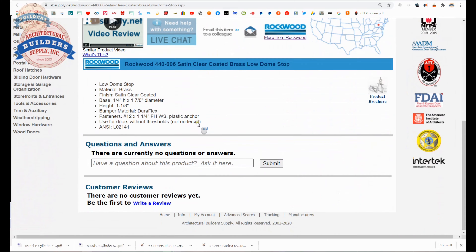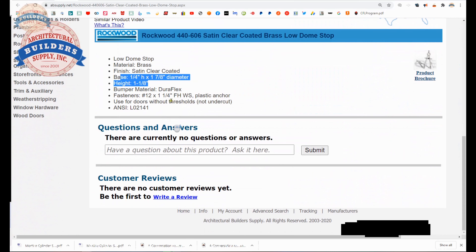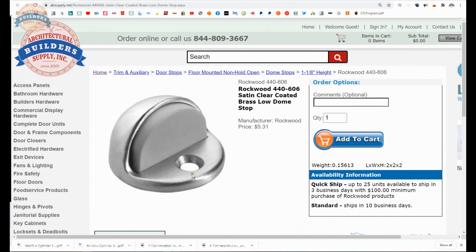Back to the item — the extended description listed below this video goes over the fact that it is the low style made of brass with a satin clear coat. The dimensional properties, what they call a Duraflex bumper — that is just Rockwood's trade name for the rubber insert. It comes with a number 12 by inch and a quarter screw, interestingly enough the same screw that you would use in a hinge. Plastic anchor for use for doors without thresholds or not undercut, which would require a very short lip here on the base.